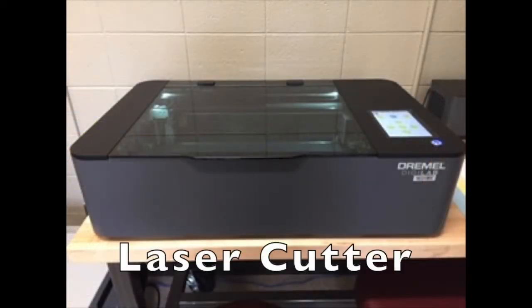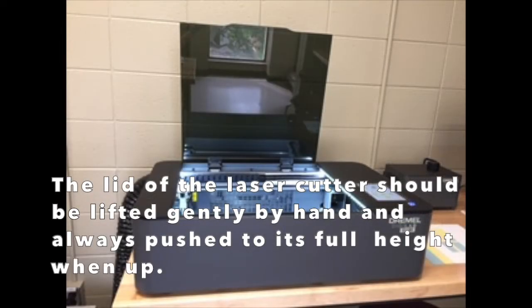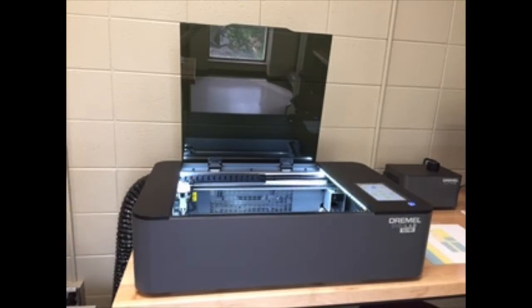This is the main laser cutter itself. To turn it on, flip the switch in the back right-hand corner of the laser cutter. The lid to the laser cutter is lifted manually by hand, and it should always be either in the completely upright position or the completely down position.